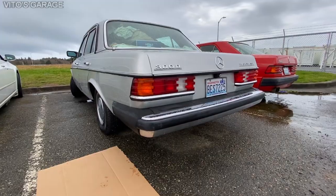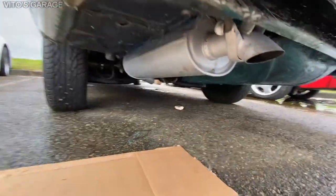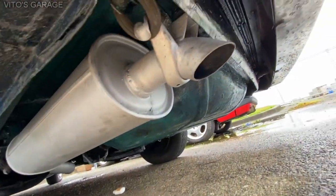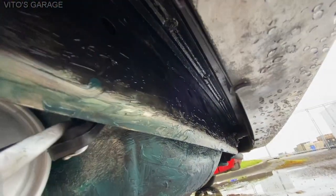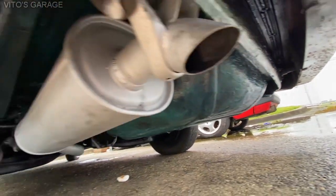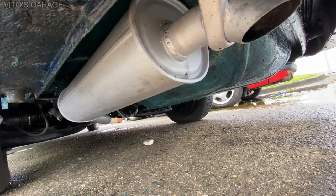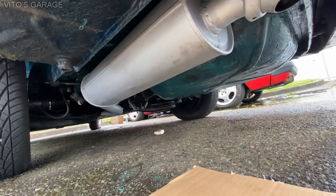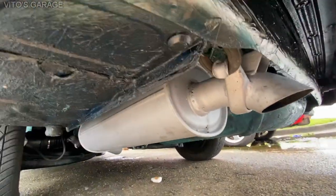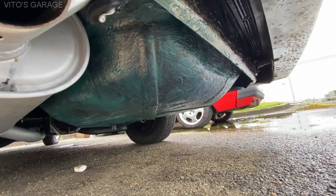Now we're going to look at the rear suspension really quick. The exhaust and everything has been preserved with fluid film and grease. I had the exhaust out, I was wire-wheeling it to remove some of the rust, and then I repainted the whole exhaust — it looks really nice. Everything right here is all preserved and good. I recommend for you guys to do the same thing — your car will last another 100 years.